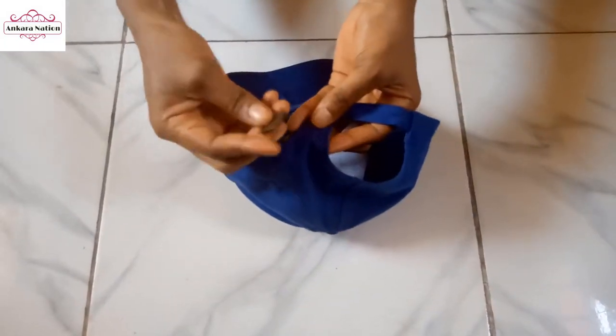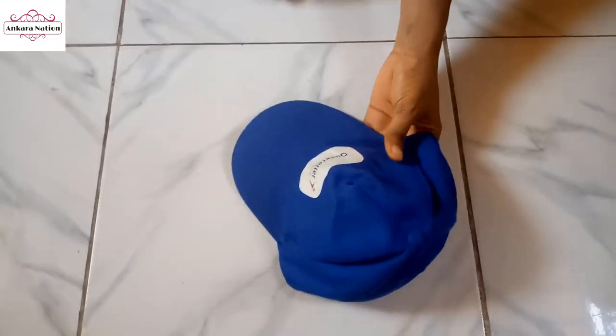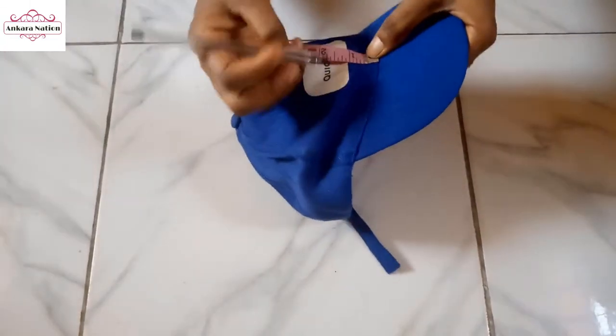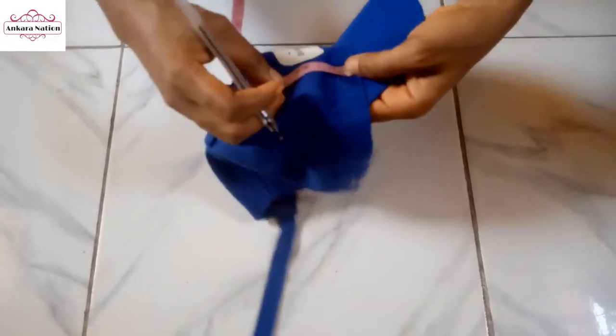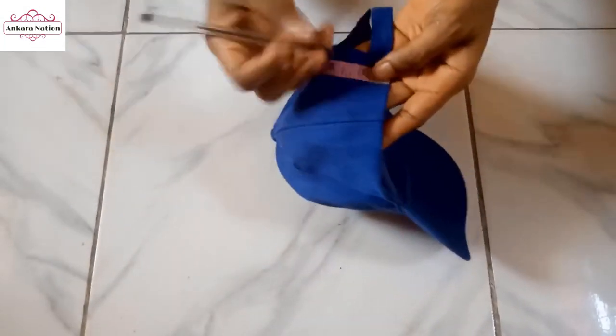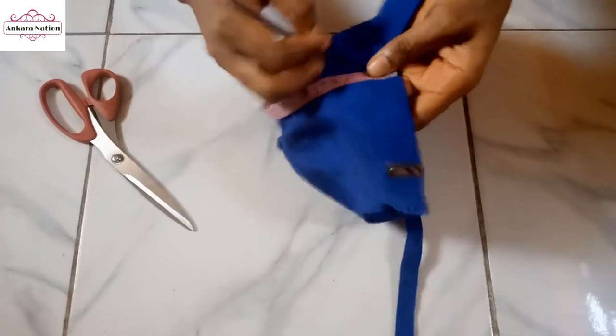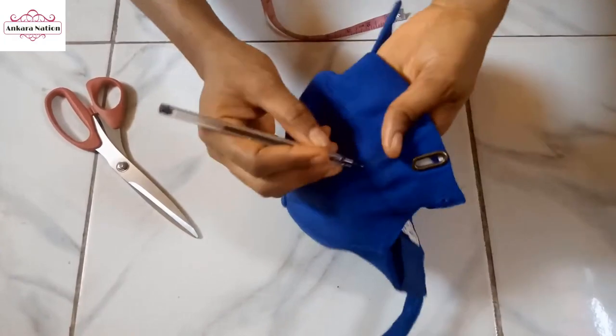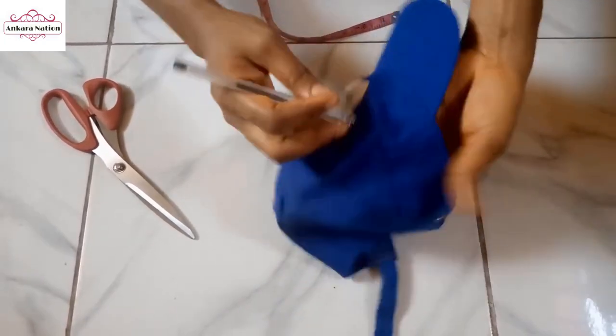On your face cap — this is a normal face cap, I removed the string from behind. Pick your tail proof and measure two inches, mark it. I will do that round the cap, marking two inches all the way round to this point.